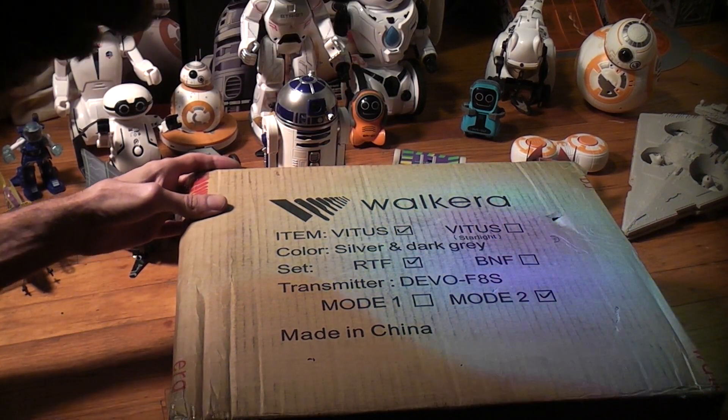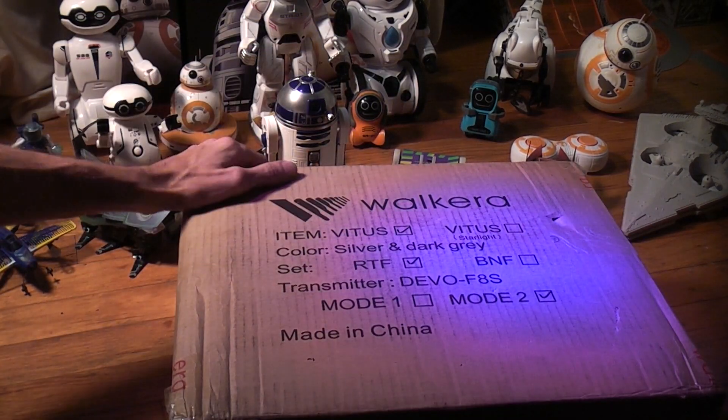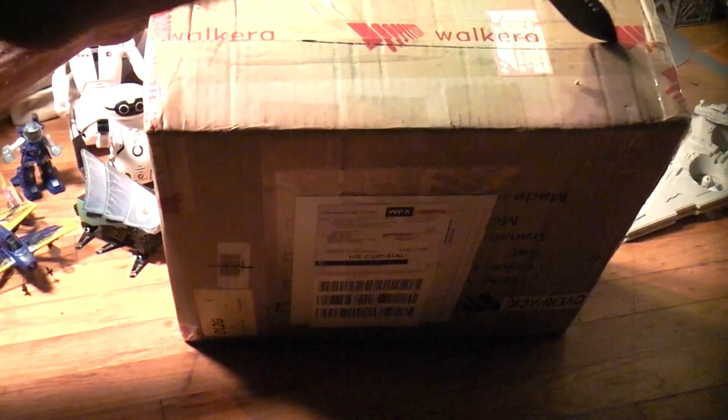I'm not a huge fan of unboxing videos — everybody's always like, ooh look, this is my knife, I use this all the time to cut stuff. This is actually the knife my wife gave me for my birthday this year. Let's go ahead and open up this package.